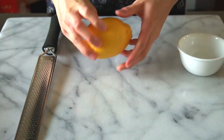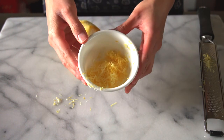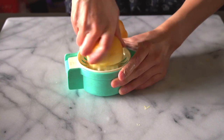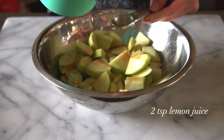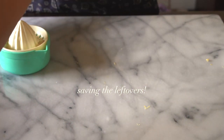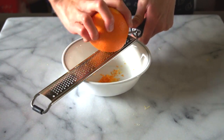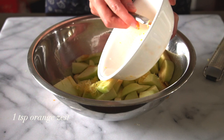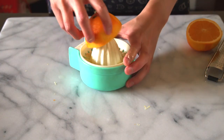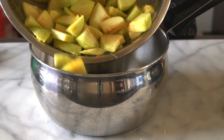Moving on to the lemon — you're going to give it a quick roll. We're going to zest it until you have about one teaspoon of fresh lemon zest, and then you can slice your lemon and juice it until you have two teaspoons of fresh lemon juice. And you're going to repeat the same steps for your orange. Once you have both citrus fruits all zested and juiced, you can add those ingredients to the apples that you just sliced, and transfer everything over to a large saucepan.